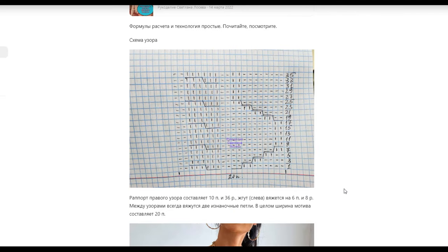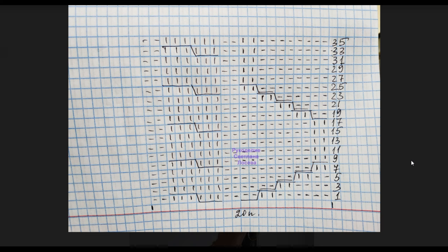Now our scheme — let me show it in an expanded version. On the scheme, the width of this pattern is 20 loops and 36 rows. The report is a horizontal section — we have a purl loop, a vertical front loop, and these signs are the crossings of loops to the right and to the left. Depending on where the crossing is directed: if the top part is at the top on the left, it means to the left; if the top part is here on the right, it means to the right. Take this in mind.